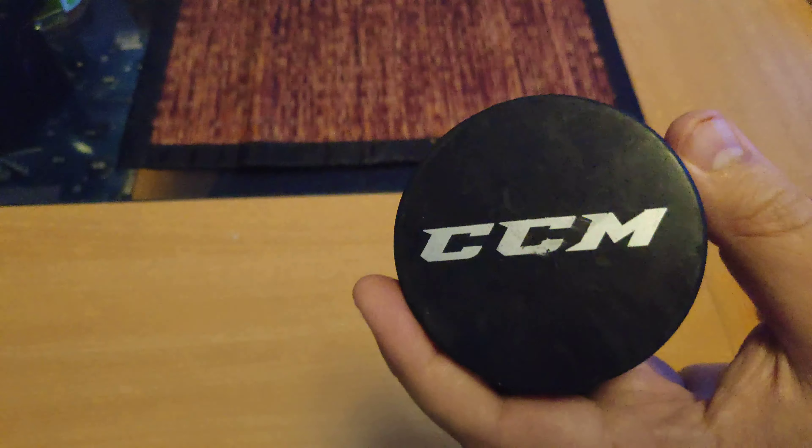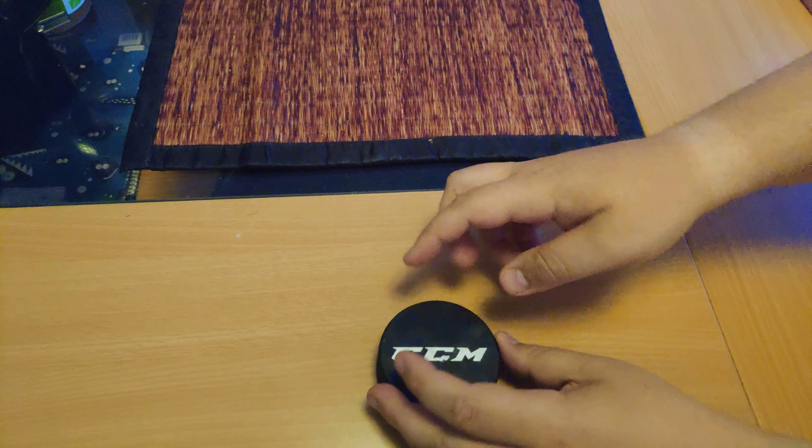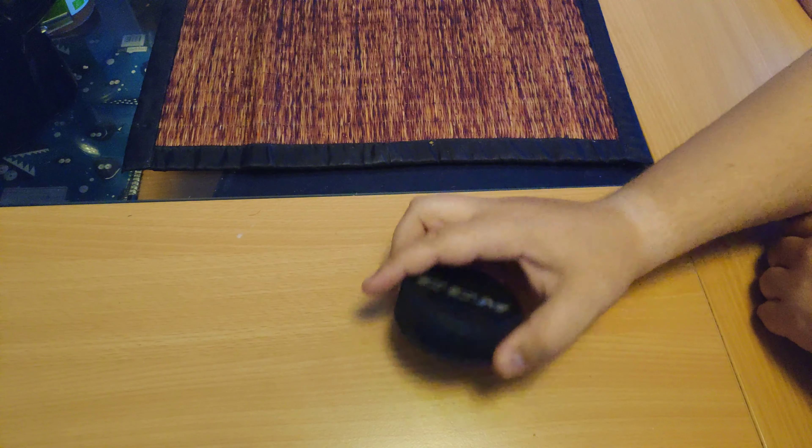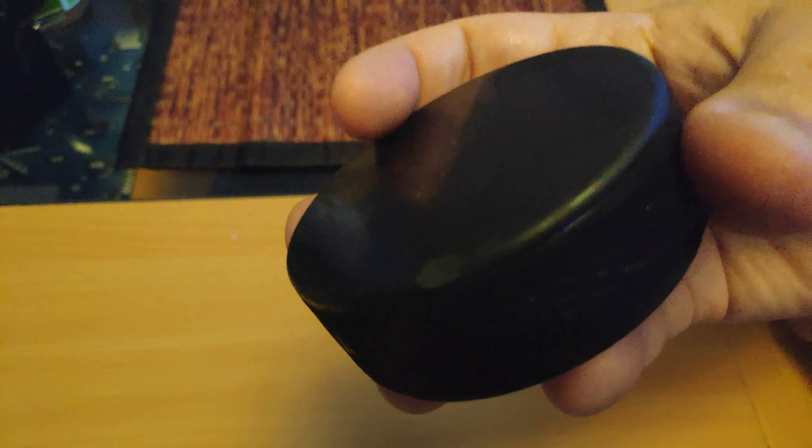This one in particular is a pretty cool one if you're into CCM. I have some other gear from them, so I kind of picked this puck up from a flea market. It wasn't too expensive. You can see that it's sort of used — that's kind of what you want to watch out for.